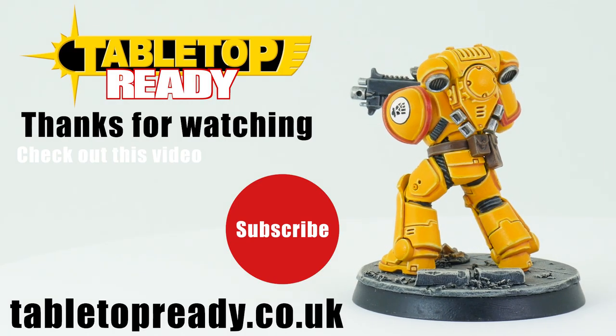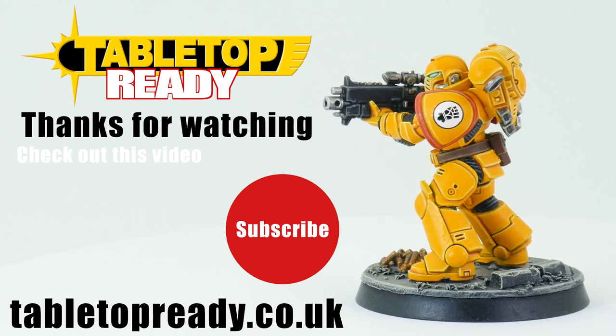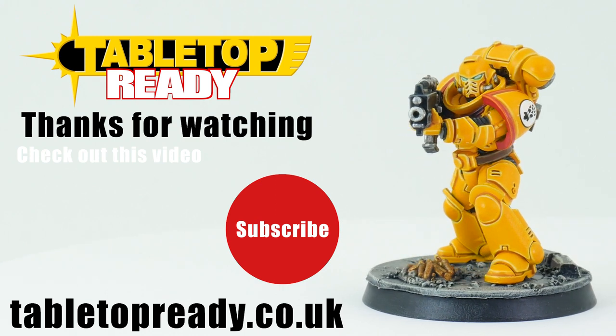Thank you for joining me on this journey learning about the Imperial Fists, and I really hope you enjoyed my efforts to paint one up in the Heavy Metal style. Remember, pride is a path that will lead to destruction, and I'll see you in the next video.